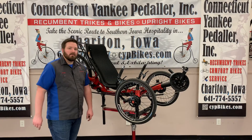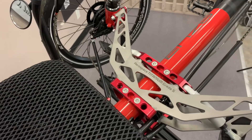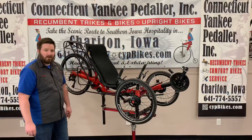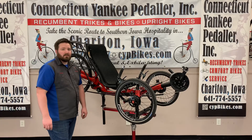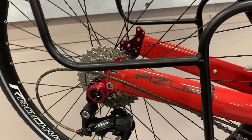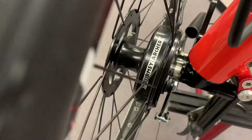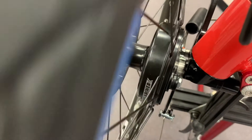This is the Azub TiFly 26, equipped with both front and rear suspension. The seat is adjustable to fit your ideal seat angle. Its drivetrain is a 27-speed Shimano derailleur setup with Sturmey Archer 90mm drum brakes.